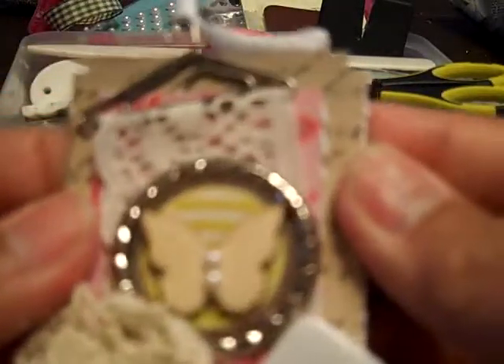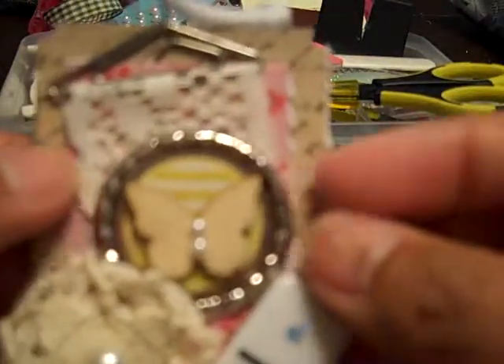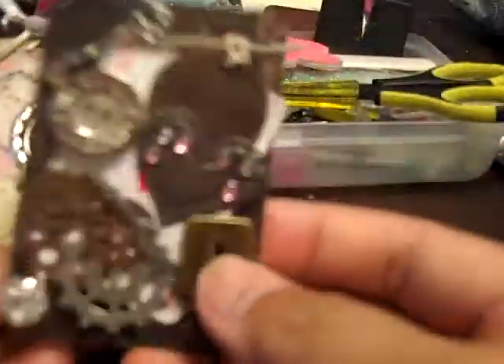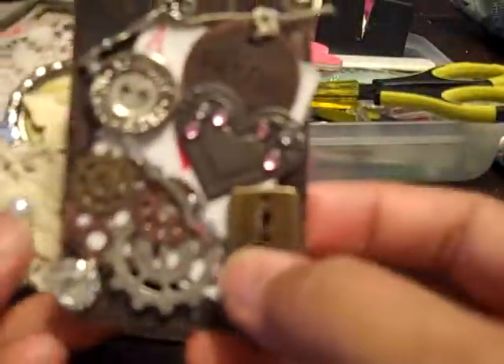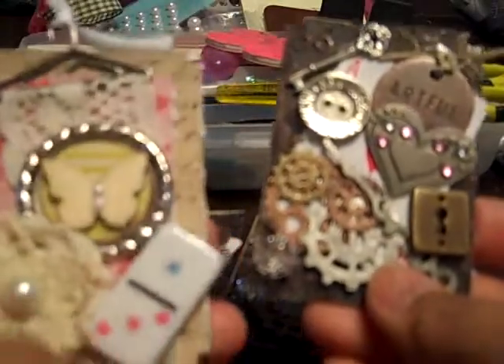It's not super chunky — I don't know how to make anything chunky. I guess I could have made it all super dimensional and added pop dots and stuff. But I kind of like how this one turned out as well. It kind of gave like a vintage artsy collage feel, almost like a shabby chic one too.